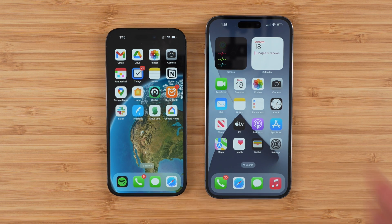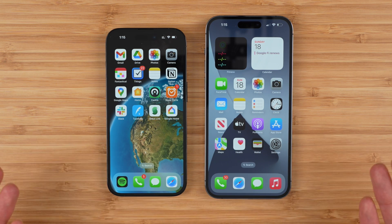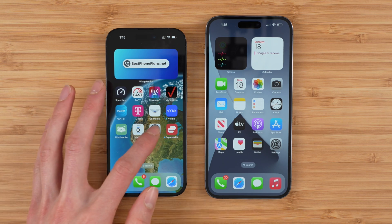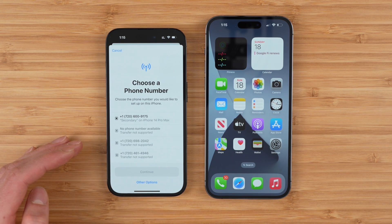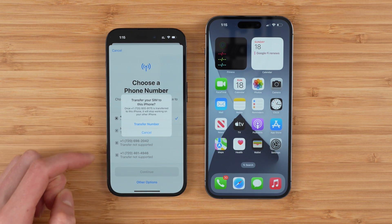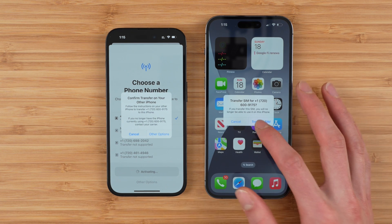But what if you want to transfer from your new phone to maybe a different phone, or swap your SIM card to a new phone in the future? How do you do that? Well, it's pretty similar. All you're going to do is on the phone you want to transfer the eSIM to, just go to settings, go to cellular, and tap add eSIM. You'll get a pop-up with all the numbers available to transfer. Find the one you want — that's my AT&T number — tap continue, tap transfer number, and again you'll be prompted to transfer the SIM.